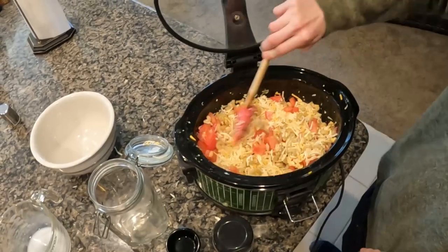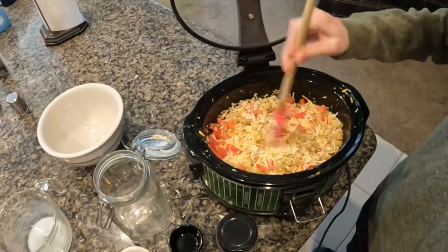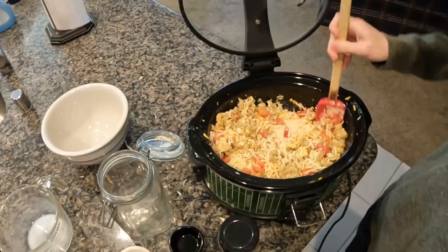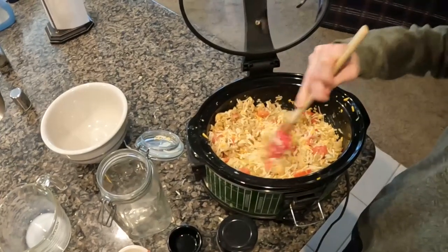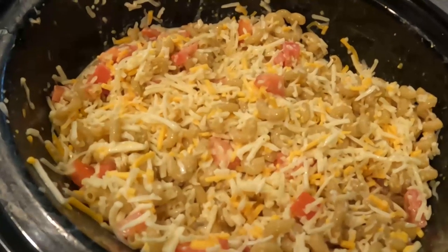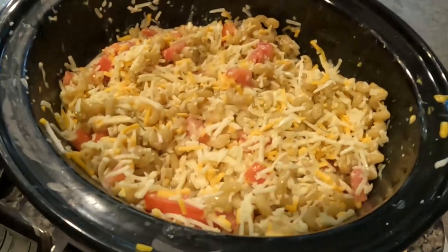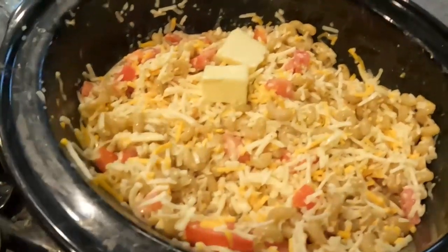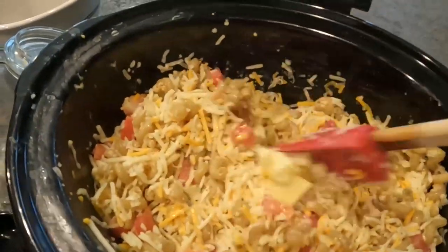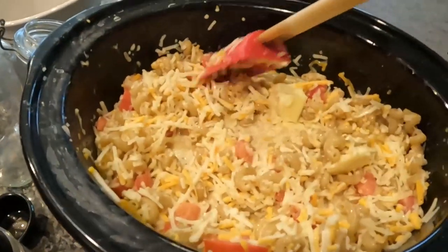Mix it all really good, and then you're going to put it on low for an hour. After you've had it going for about 5 or 10 minutes, you're going to want to take the rest of your butter and pour it on the top, then mix that in around it for the creaminess. Make sure the butter gets in.